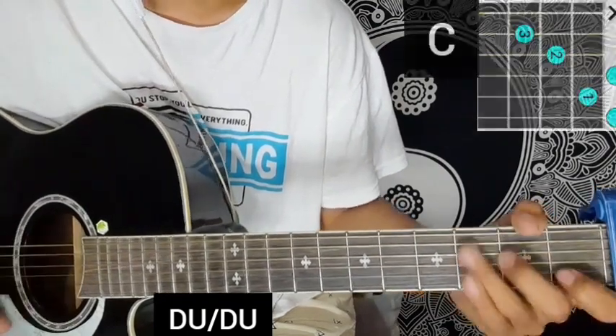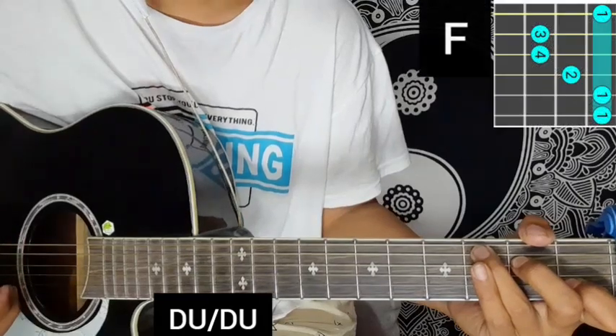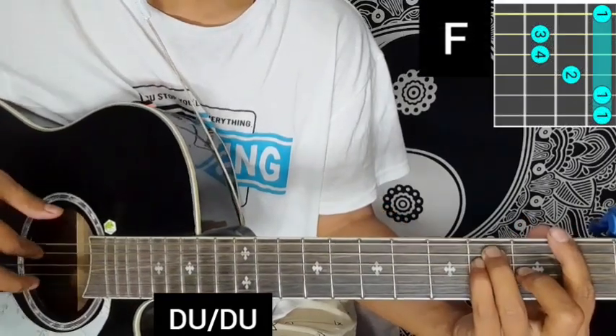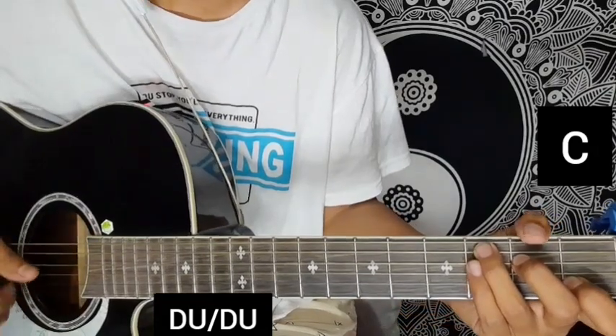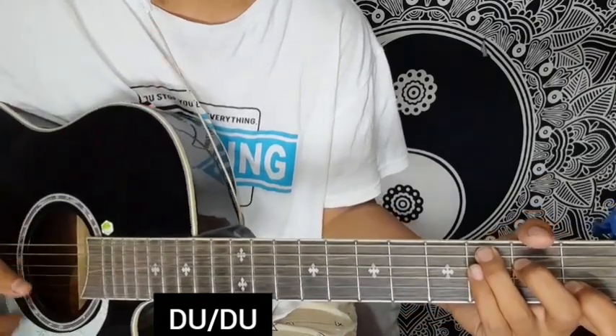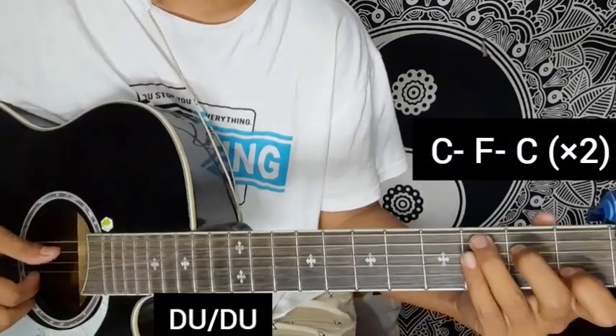Starting with C major chord, then F major chord, then C major chord. So this chord sequence is C major, F major, and C major.